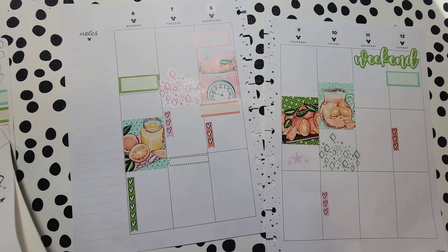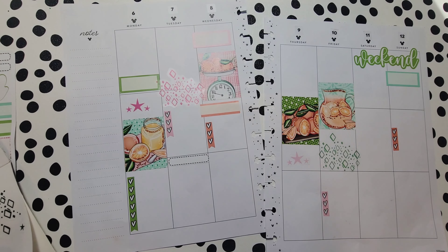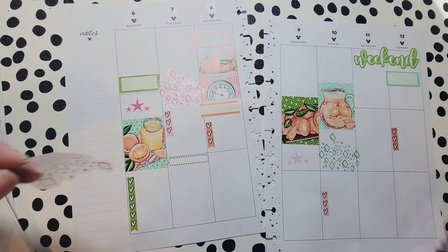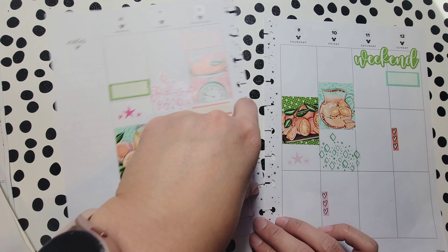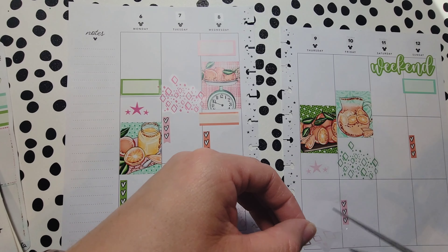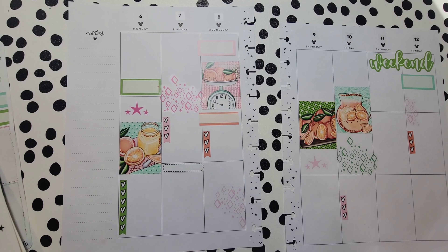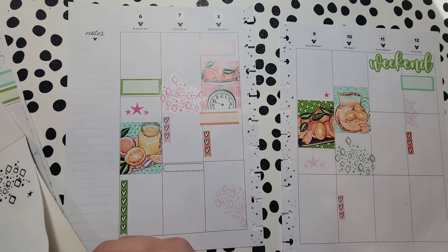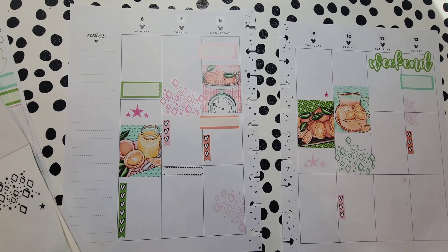I don't like a lot of empty space in my planner when I'm done — I love when planners look full, even though it's not how I normally plan. Oh, I accidentally ripped a sticker, but it's not a big deal — it's still useful and I can use it somewhere else. I feel like I can afford to put something here since there's nothing going on in that space.